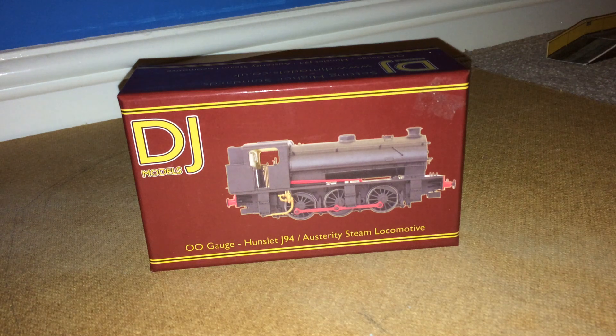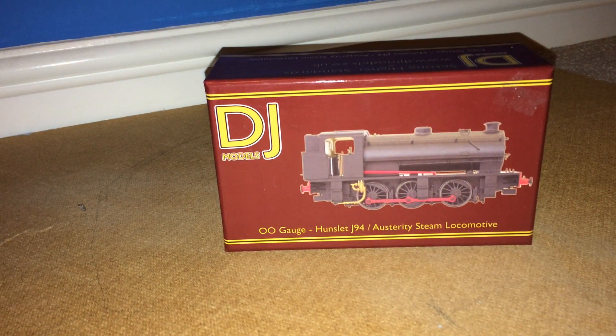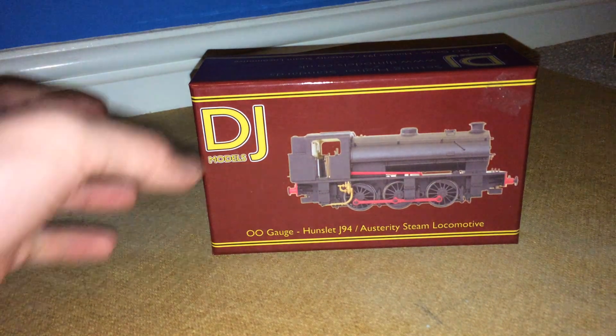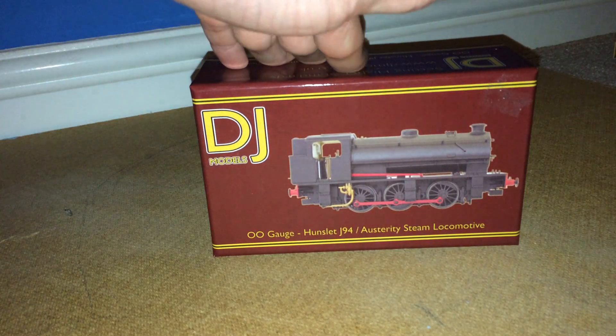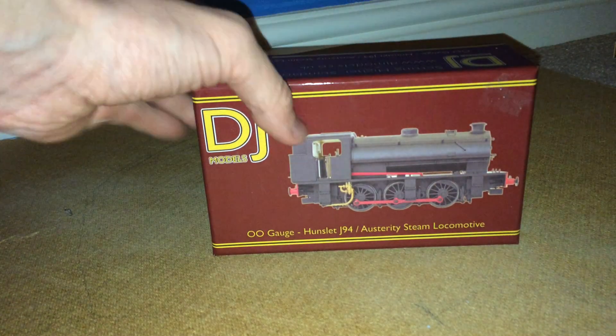Hey guys and welcome back to another review. As you can see we're doing the last of the J94s from DJ Models. This one is an extra special one to me because I work with it at the Dean Forest Railway.